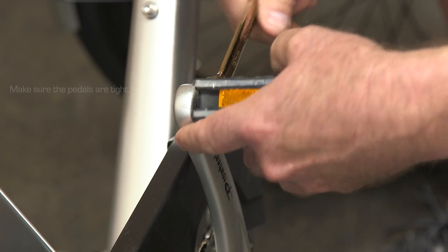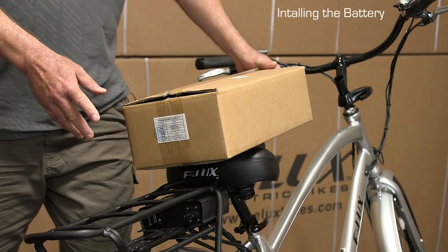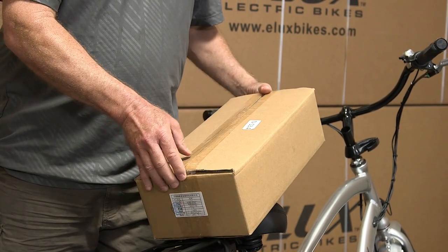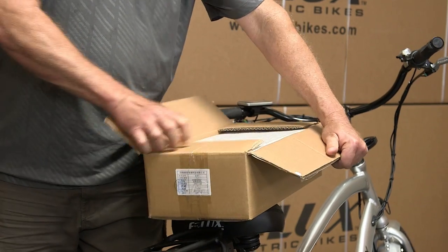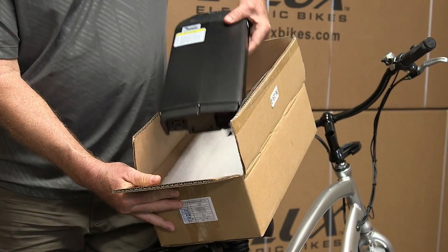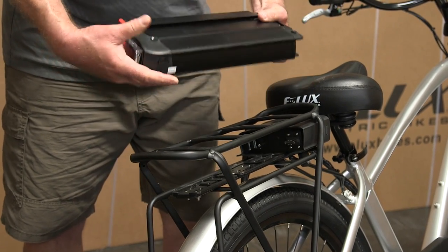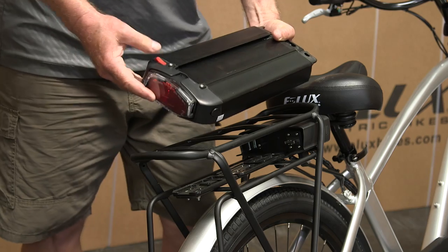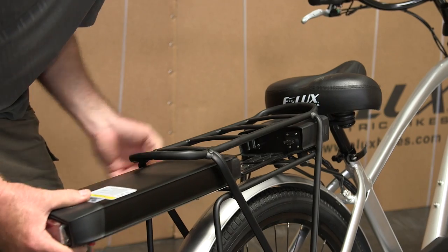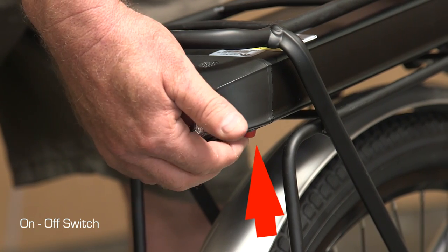Make sure it's very tight because that's how the bike lasts. Now we're going to install the battery. The battery comes in the bottom of the box. Open it up, and inside packed in foam is your battery — remove the foam and pull out the battery. There's a groove and it needs to fit on the groove on the bike. There's also an on-off switch on the bottom of the battery; if your bike doesn't turn on, you need to flip the switch.